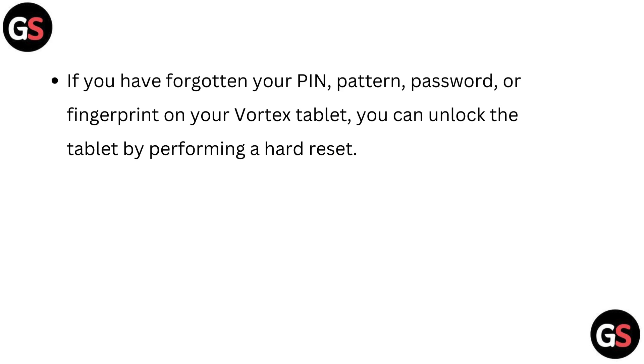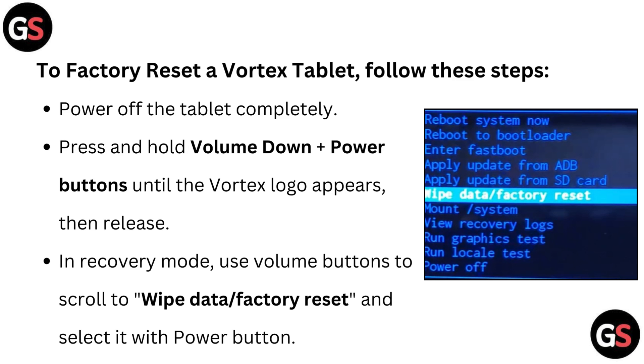If you have forgotten your PIN, pattern, password, or fingerprint on your Vortex Tablet, you can unlock the tablet by performing a hard reset. To factory reset a Vortex Tablet, follow these steps.